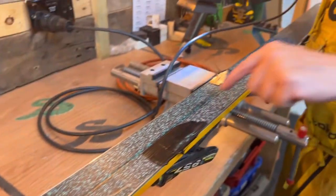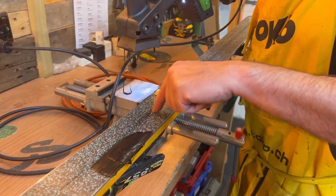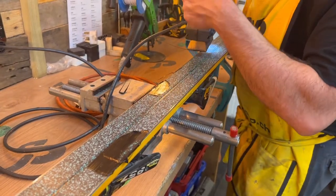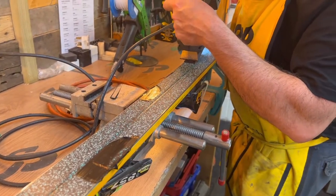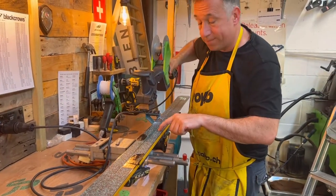Back in the day when we had the center grooves, if we had a gouge going right through, we'd have to make the repair, then come back and chisel and recut the center groove — which was an absolute pain in the neck. I'm going to continue with this one and the next ski, then show you how I file it.